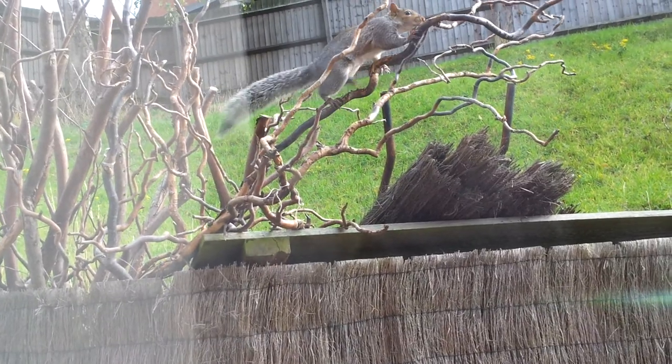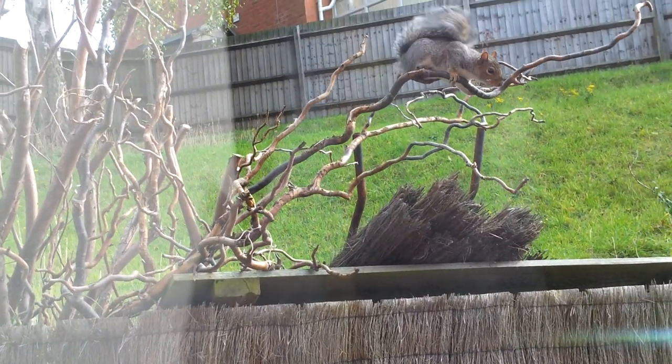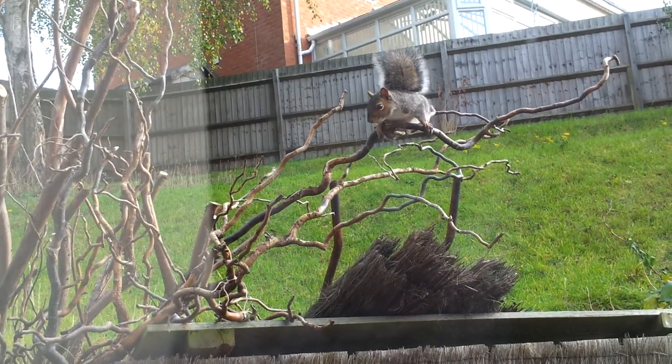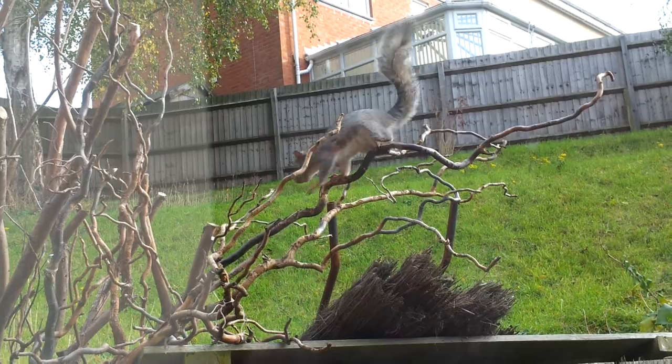Send in your suggestions to texilla at revision3.com. We want to hear how you would protect your hard drives from an earthquake or shaky environment. Do send us those emails — texilla at revision3.com is the email address.